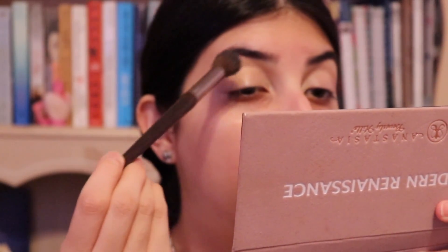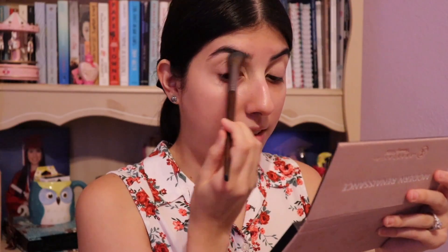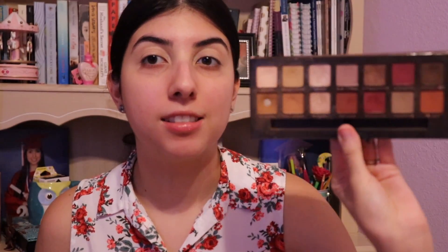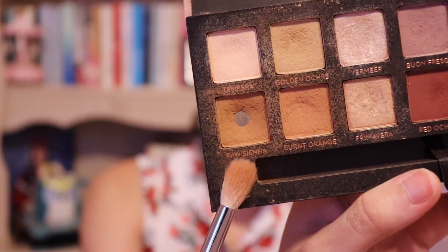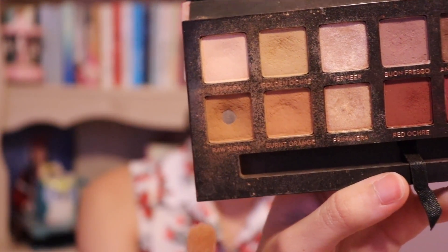And then I do set this before I go in with eyeshadow. My eyelids look crazy, but everything comes together at the very end. I should have cleaned the palette before showing it on camera. This is the Modern Renaissance palette by Anastasia. Most of you probably know about it. I always start any of my looks with either Raw Sienna or Burnt Orange — they're the ones I use the most.